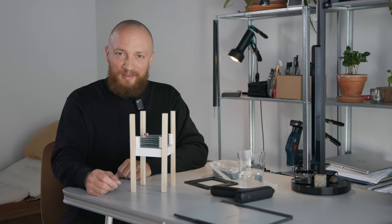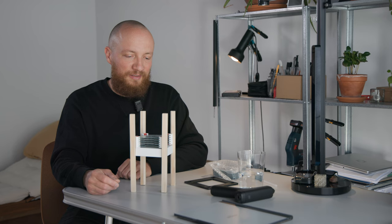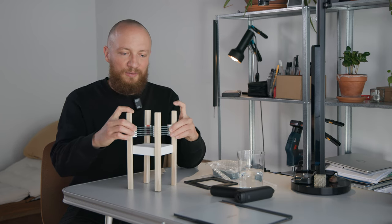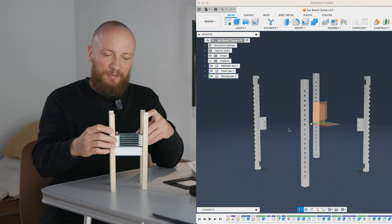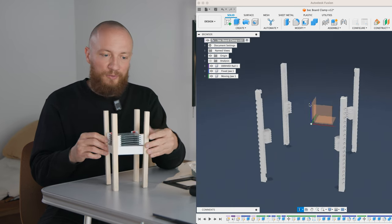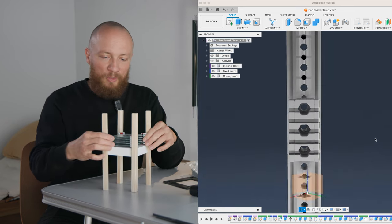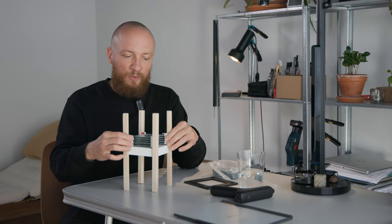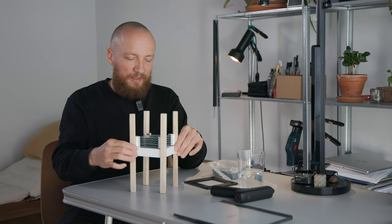If all of this seems a bit like reinventing the wheel, it probably is — I'm sure there are easier ways of doing this. But for the time being I would like to see where this path leads. We haven't really looked at the CAD for this yet but we are going to do so in the next episode. I've also ordered a set of prototype parts — the rails and the clamps — from PCBWay, which should arrive in about two weeks. So we'll probably be looking at those in the next episode too. Let me know if you like this video, thank you very much for watching and I'll see you in the next one.